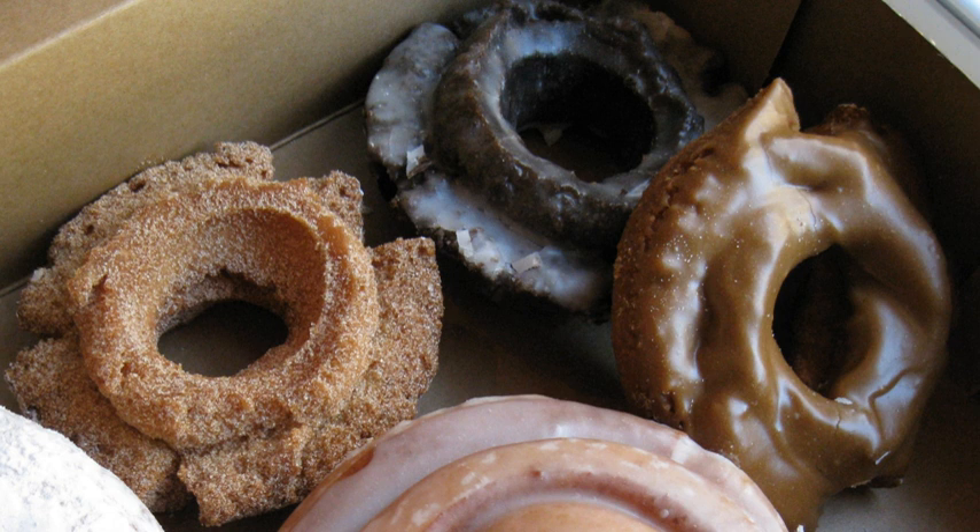One glazed old-fashioned donut contains approximately 420 calories, 21 grams of fat, 10 grams of saturated fat, 260 milligrams of sodium, 57 grams of carbohydrate, 34 grams of sugar, 4 grams of protein, and less than 1 gram of dietary fiber.